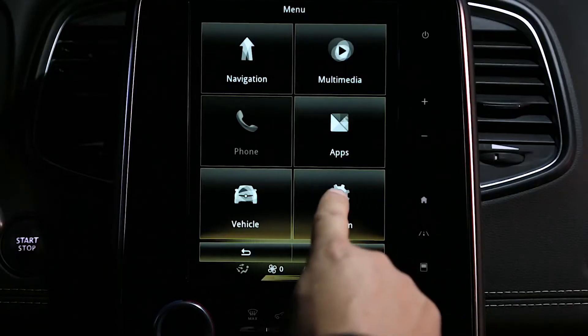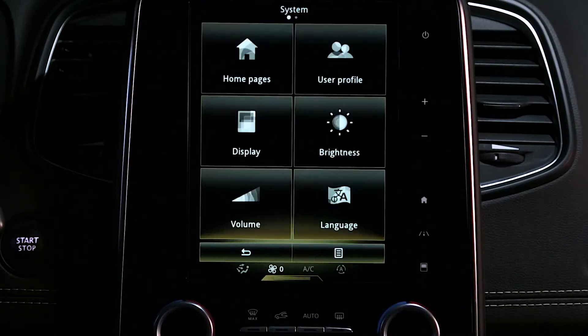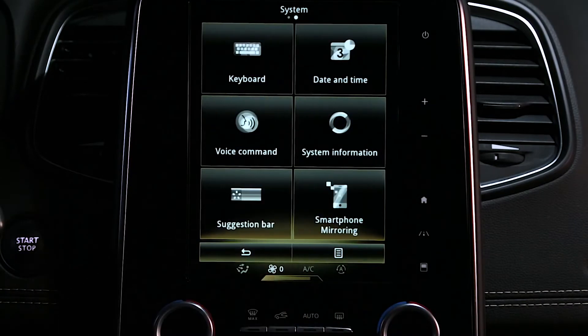Check that your R-Link 2 multimedia system is compatible with Apple CarPlay. The presence of this icon confirms this compatibility.